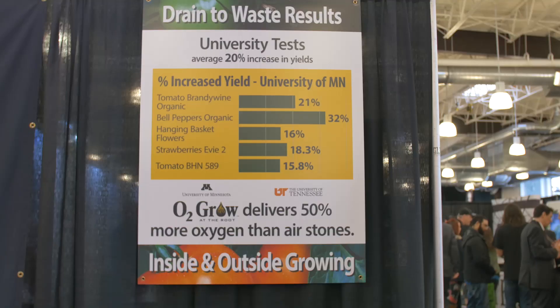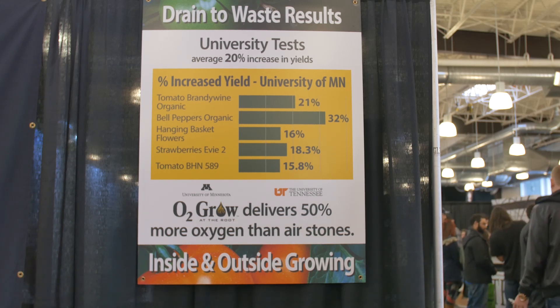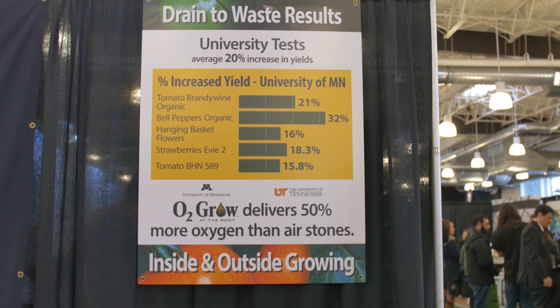Test studies that we've done at the University of Minnesota and the University of Tennessee have shown that if we can get higher dissolved oxygen, your nutrient uptake is better, less pythium problems — all the good things that you're looking for in your grows.